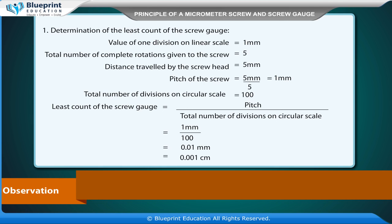Total number of divisions on circular scale is equal to 100. Least count of the screw gauge is equal to pitch divided by total number of divisions on circular scale, which is equal to 1 mm divided by 100.